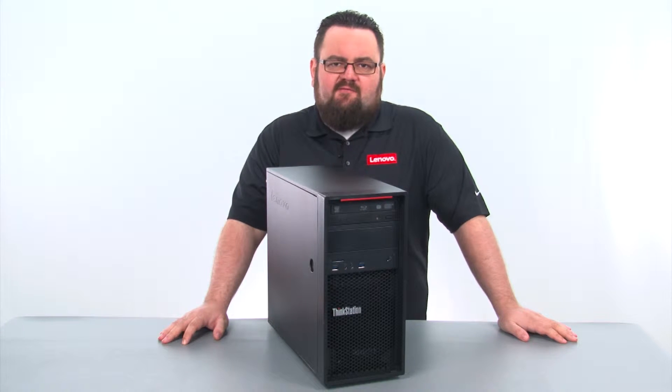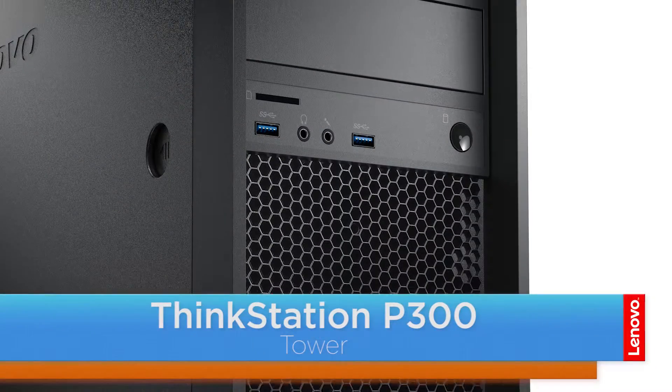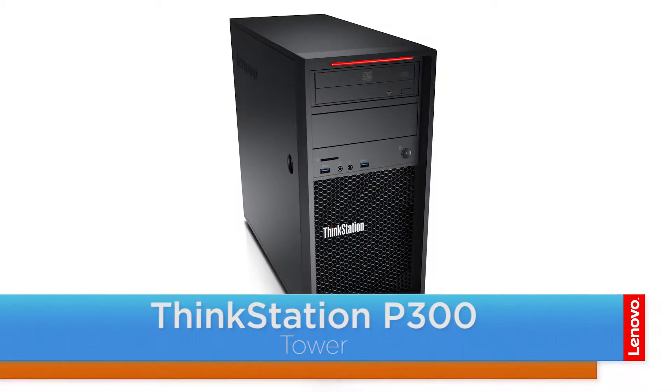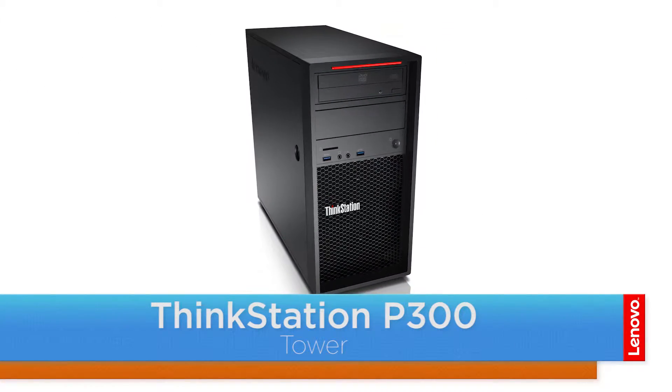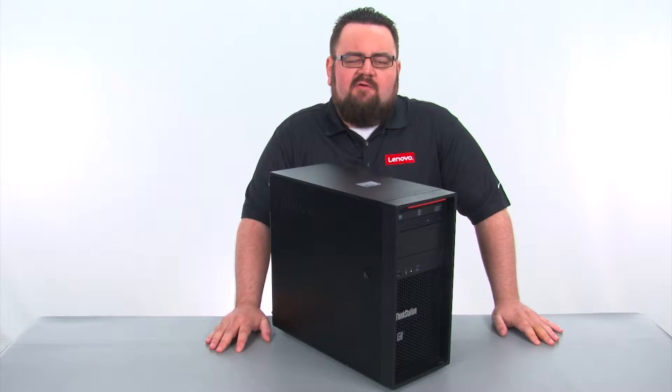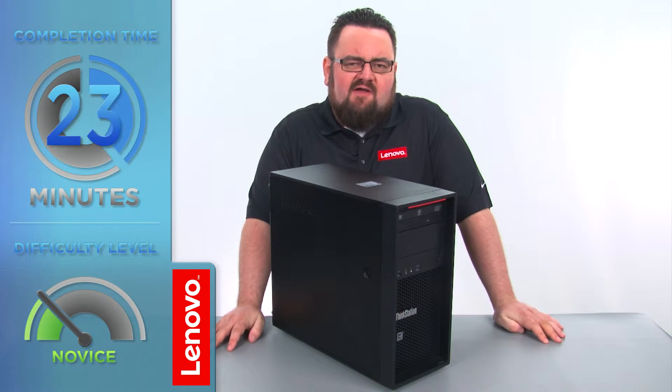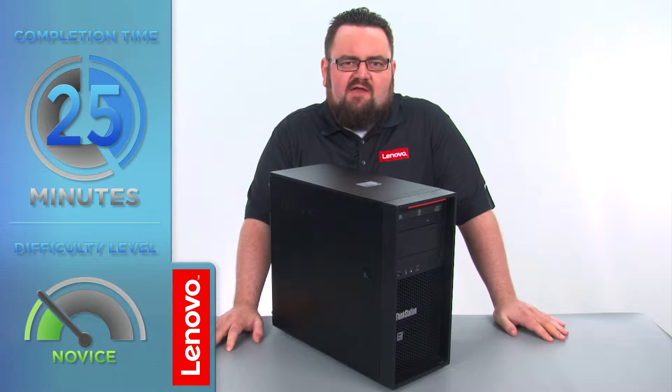Hello everyone, I'm Brandon with Lenovo and I'm here today with the ThinkStation P300 tower workstation. Today we are going to be replacing the Wi-Fi units. This process will take about 25 minutes and it should be easy enough for anyone to do.